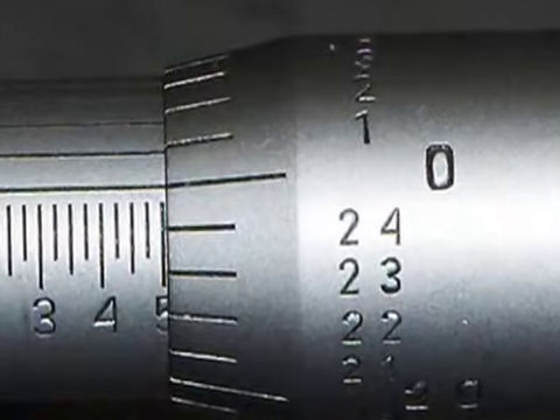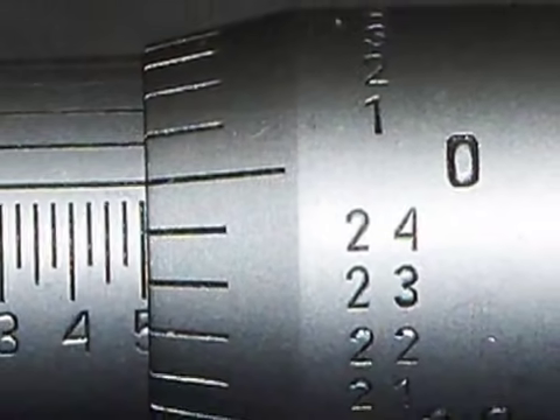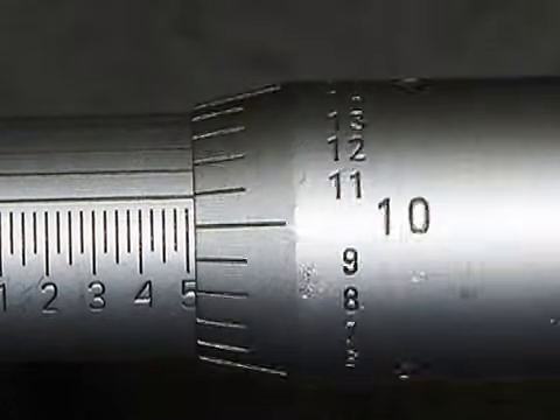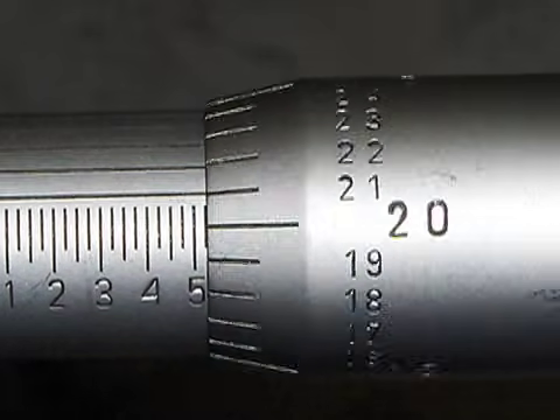The beveled edge of the thimble is divided into twenty-five equal parts, with each part representing one thousandths of an inch. When the thimble is turned one complete revolution, it advances the spindle in or out twenty-five thousandths of an inch.